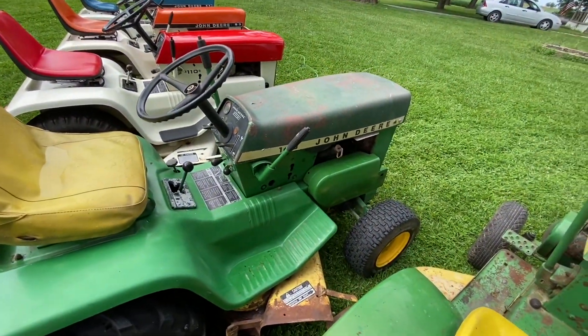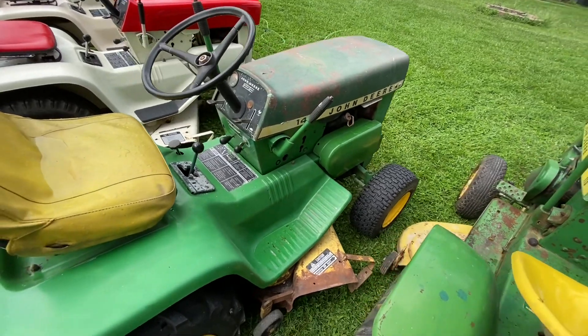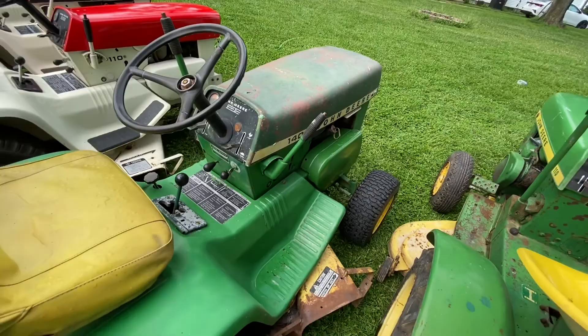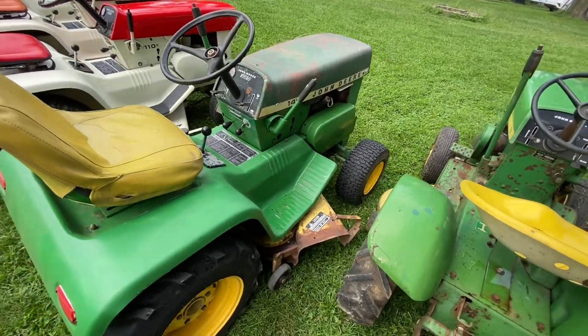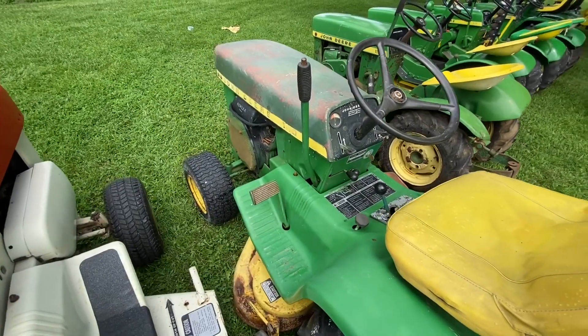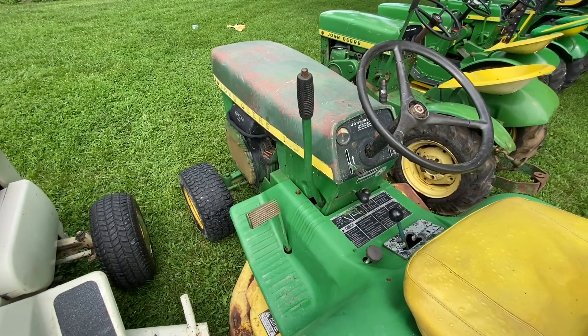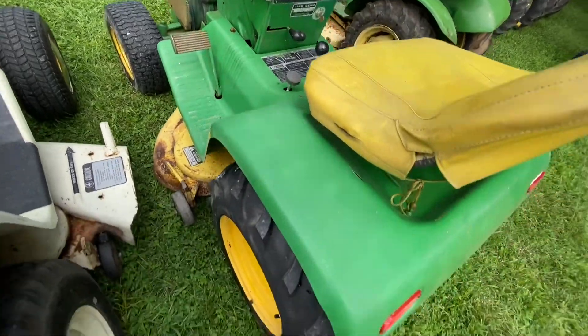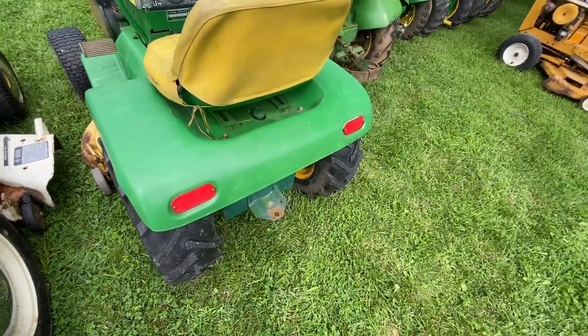That's the 1970 John Deere 112 with the 140 hood off that 140. I'm going to look for a hood for this one when I restore it, but it's a '70 112. It's got the big Kohler in it — I think 12 horse, might be a 10, but it is the big Kohler. It's got eggs in the back. It's in decent shape, just needs restored.